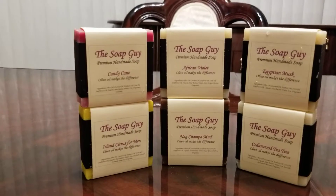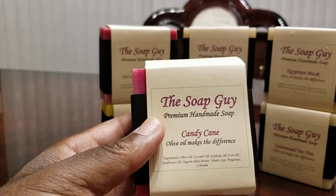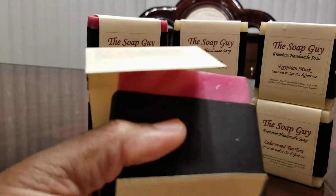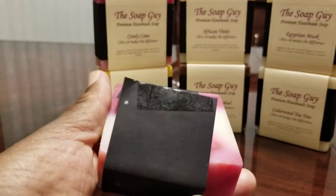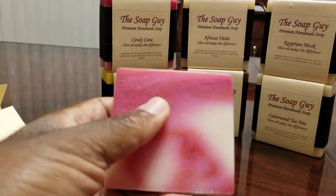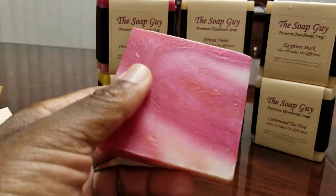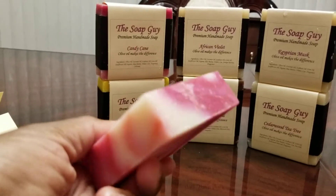The packaging isn't in a box like Dr. Squash's is — it's just a kind of thick paper with the Soap Guy printed on it, taped on the back with some scotch tape. Just take it off and open it up, and you've got the black one on the inside. This one is the candy cane, and it looks very pretty. Don't leave it around little ones — they're liable to eat it. But it's pretty and it smells good.